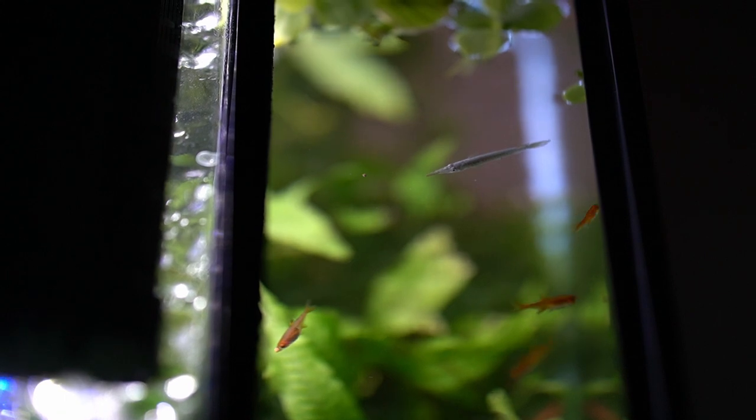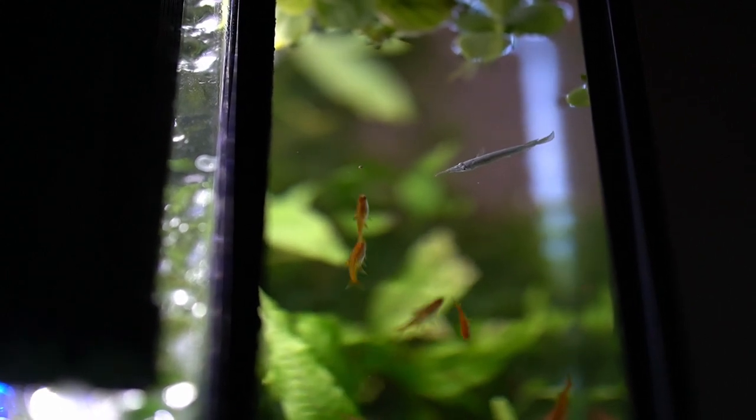The perfect temperature for this fish is around 75 to 82 degrees Fahrenheit, pH is around 6.5 to 8, and hardness from 10 to 20.